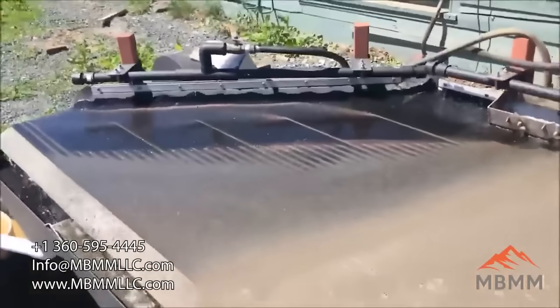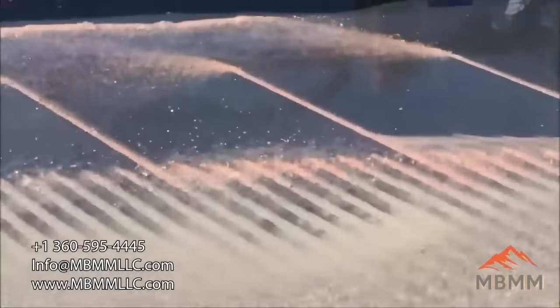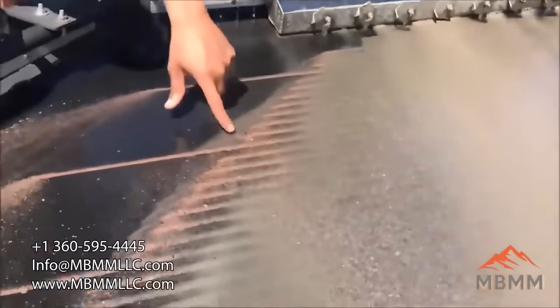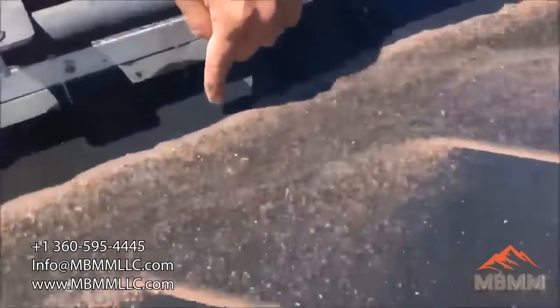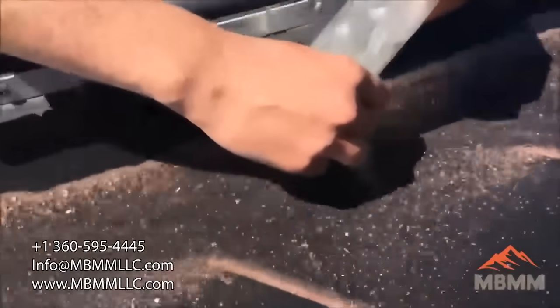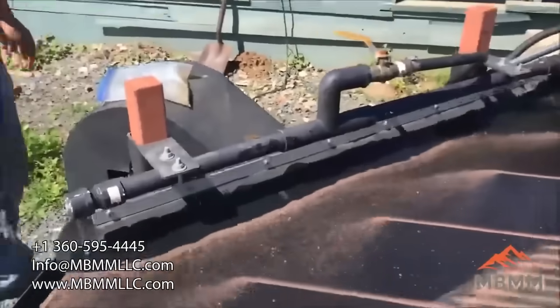If you look over into the concentrate side of the table, all the copper and the metals are coming out into the number 1 and number 2 port. This is working extremely well. All the light material is washing down the table; the copper is concentrating at the end of the grooves and coming up the table. There's some other heavy metal — fine stuff — right at the leading edge, probably a little bit of brass and copper and maybe some steel. I have a magnet here and we're going to check this stuff for steel. There's a little bit in there, but very, very little — it's mostly non-ferrous metal.